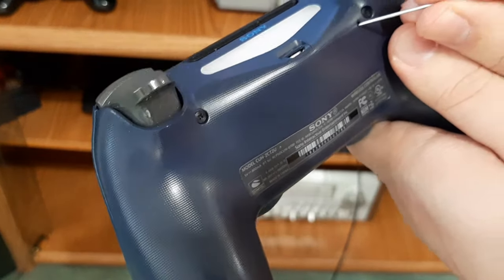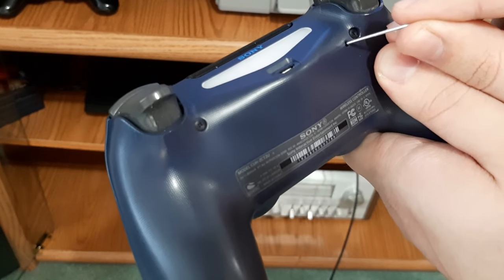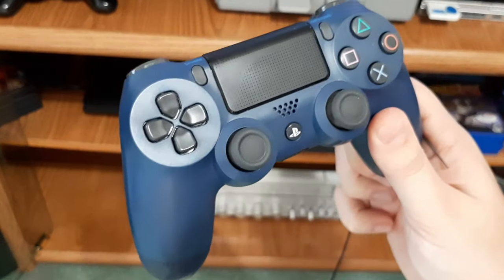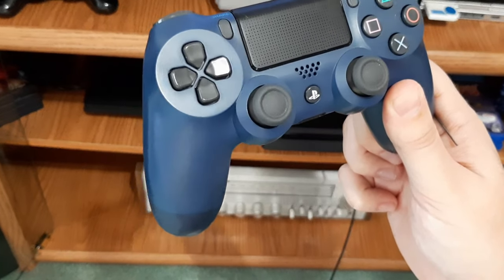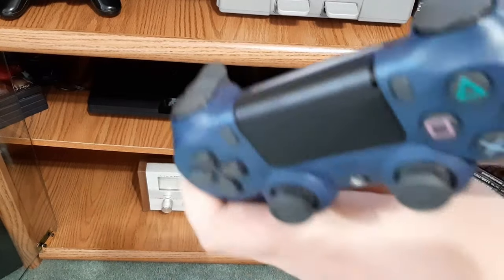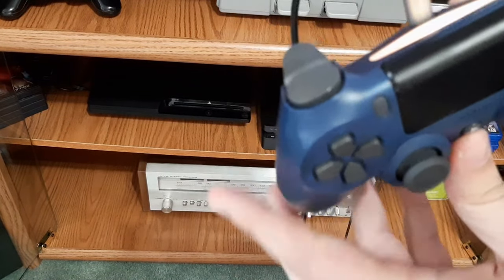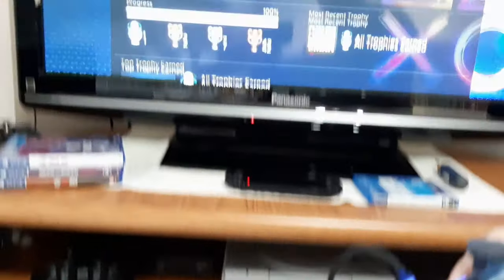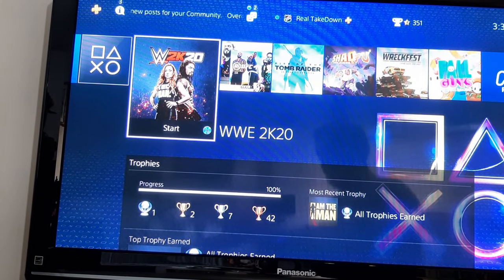Just like that. Then all you're going to want to do is once again connect your PS4 controller to your PS4 using the USB cable. Once again, press and hold the PS button, and on the top of your screen it should reconnect — just like it did for me.